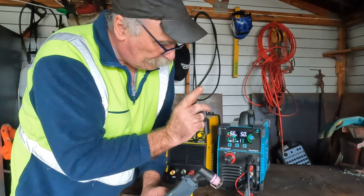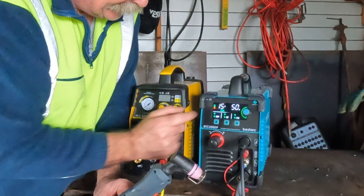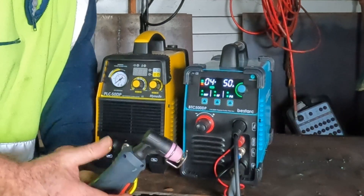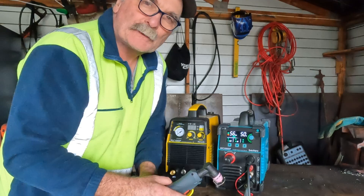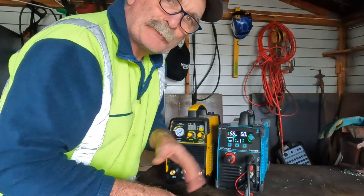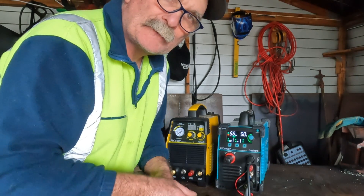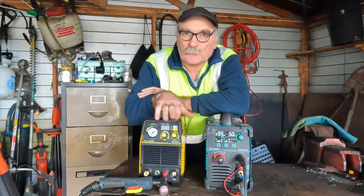My favorite function on this machine is PA — pilot arc — which lets you alter how long the pilot arc runs for. Normally you get about a three-second pilot arc when you pull the trigger and the flame starts, but you can set this up to 15 seconds. That's ideal for cutting corrugated steel or really dirty material — put the pilot arc up to 14 or 15 seconds and you can cut through the surface crap first and get to the steel underneath without your torch shutting down. That's awesome.